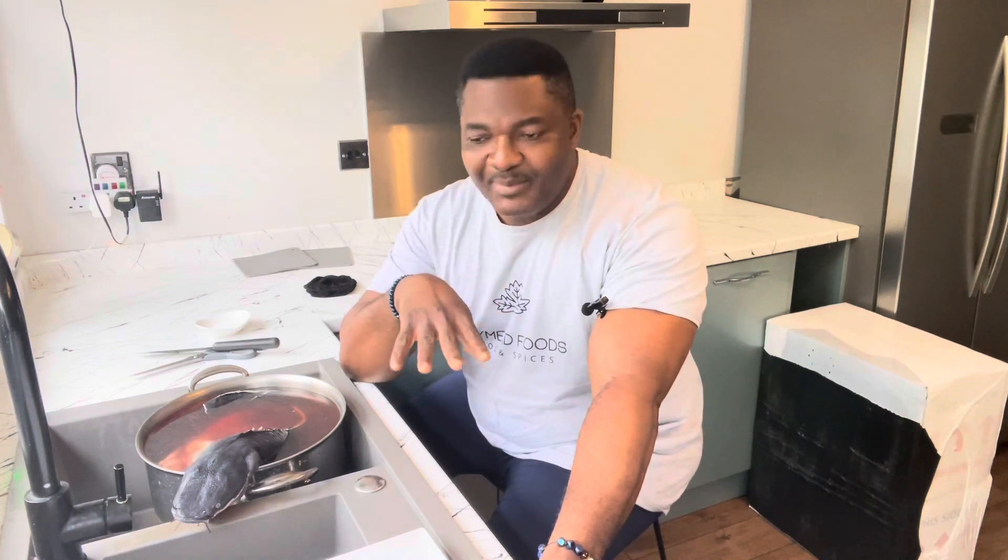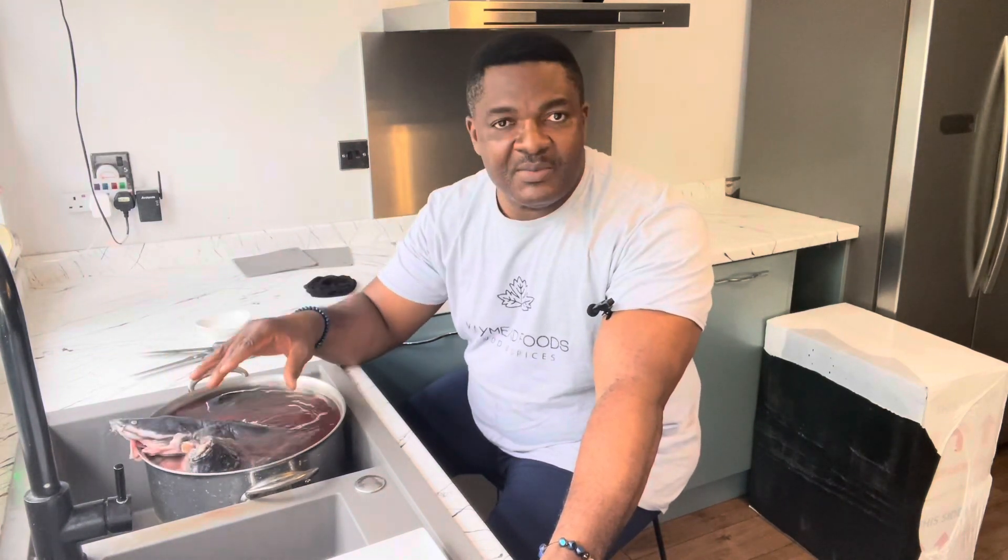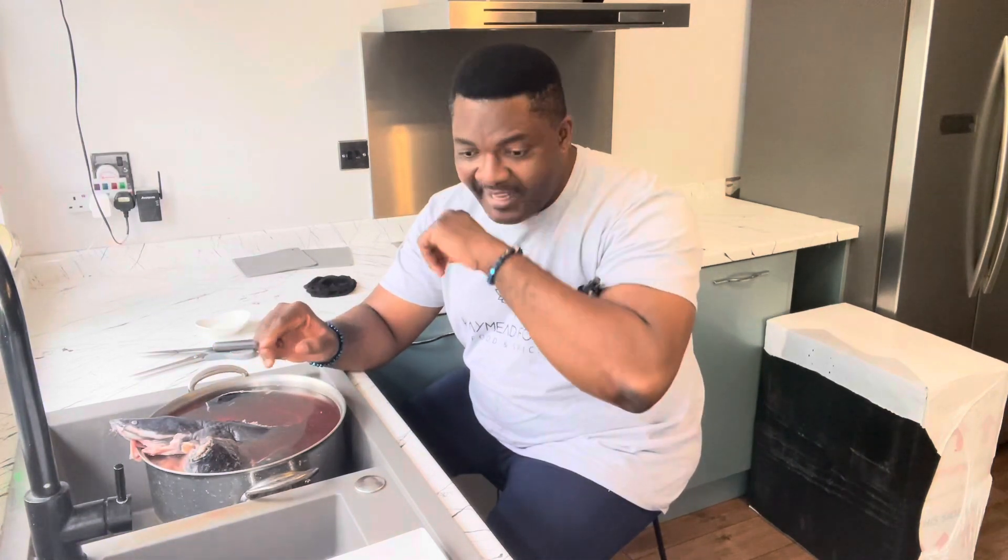Hello guys, welcome again to my channel Kermit Foods. I hope you guys are doing well. Today I just want to share something — most of you already know how to do it — just how to wash your fish. For today's video it's simple. I got two types of fish here: one is the cut fish, and then I have a croaker. I'll be sharing how to wash them so they're clean and nice before marinating and going into the oven.